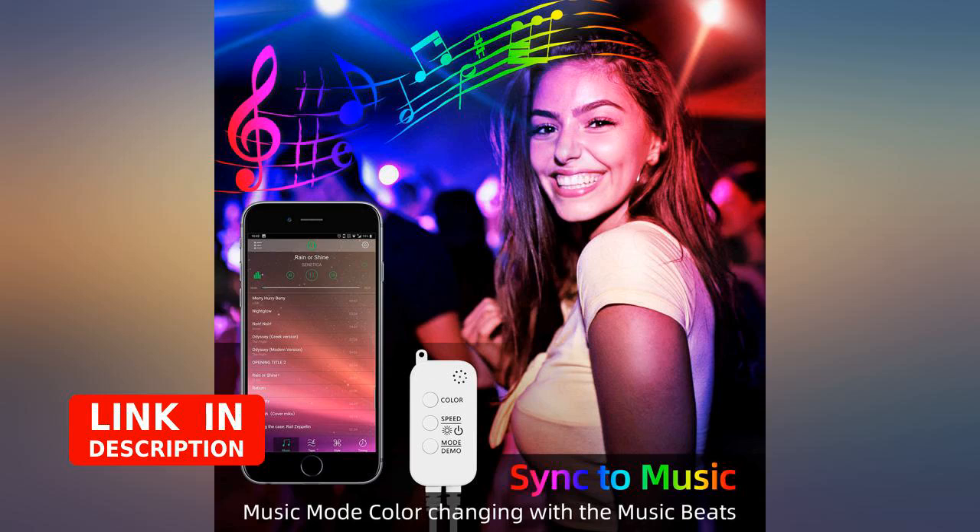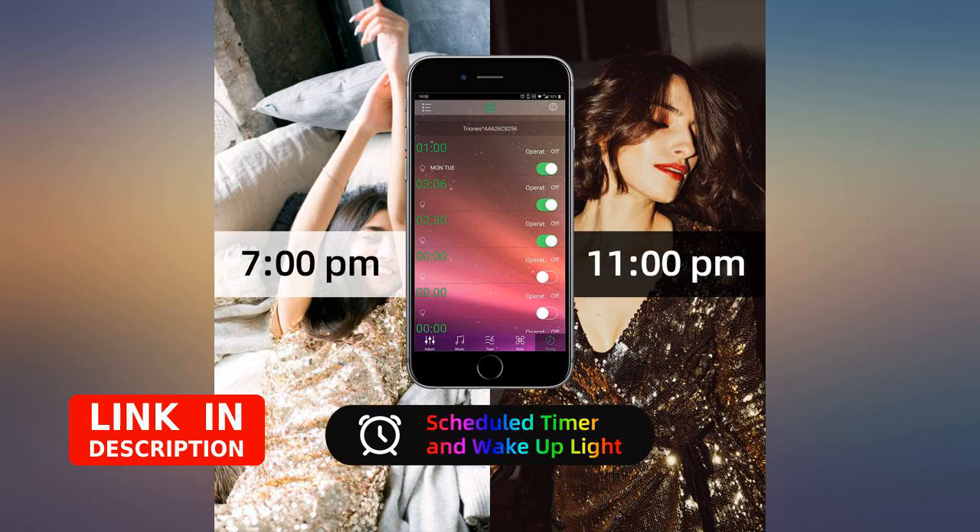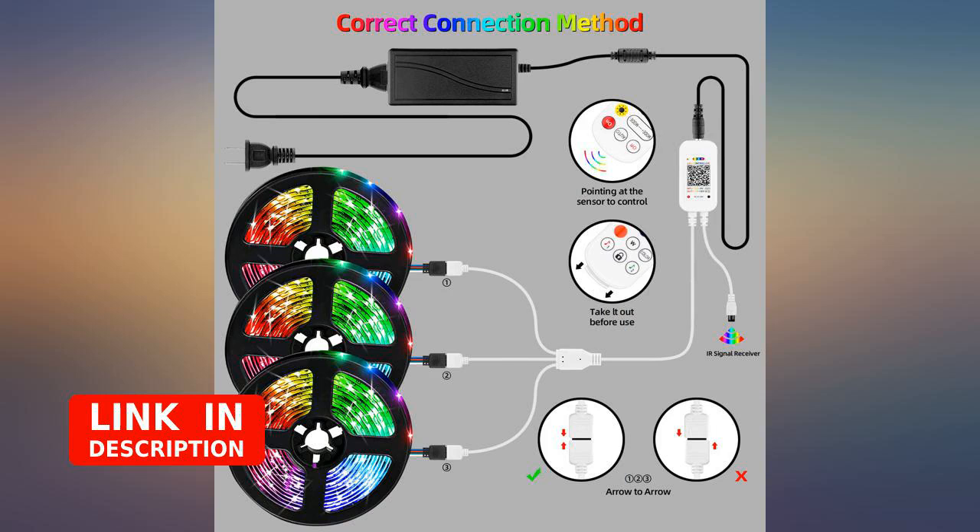Great lights. I love the range of colors. You have to download the app to be able to choose more specific colors. I have them on all night, every night. They work great as a night light.